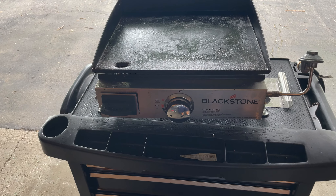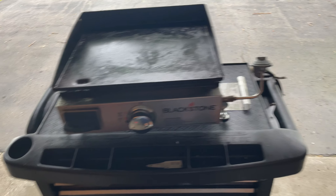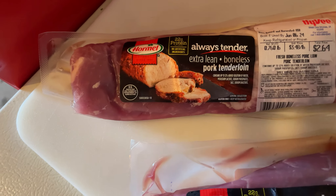The Blackstone — what are we going to do with that? We are going to make these little pork tenderloins.